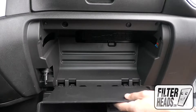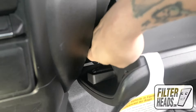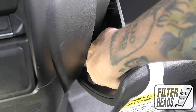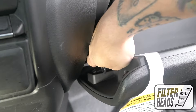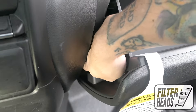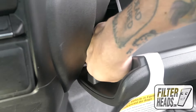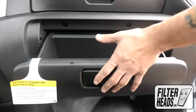Partially close the glove box to re-engage the stops. Reinstall the dampener arm. Close the glove box.